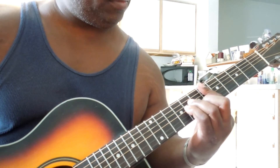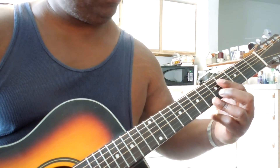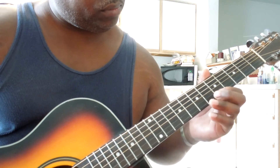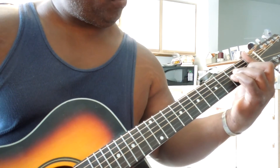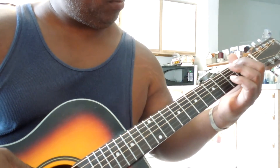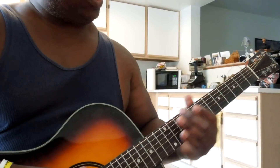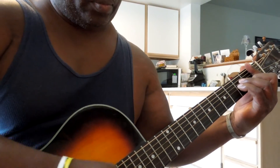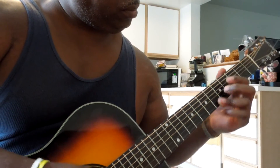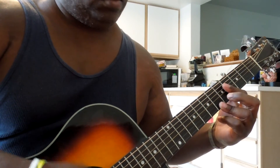That's the way. Same thing. Anyway, you gotta tighten up. Just remember too, when you're strumming it, you want to keep your hand light.